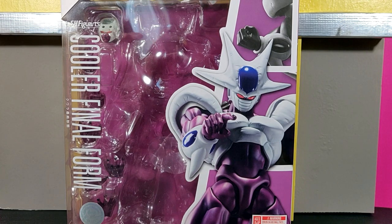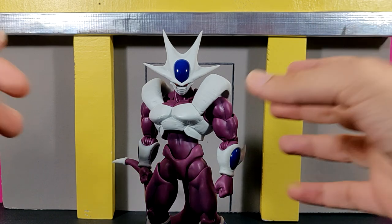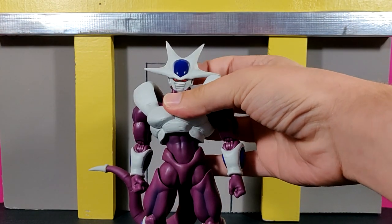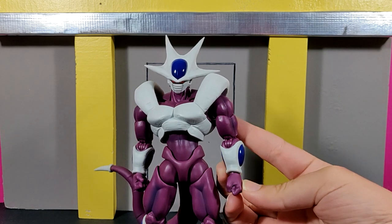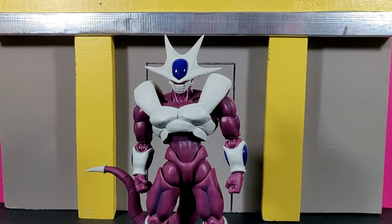I remember when this figure first came out I was super stoked and also super disappointed. The reason I was stoked is obviously because this is Cooler and the way this figure looks is absolutely amazing — the sculpt work, the detail, the paint work, it's just awesome. But the reason I was disappointed is because this figure is unfortunately a Premium Bandai exclusive, and I seriously have so many problems with Bandai making a lot of really good figures into exclusives like that.